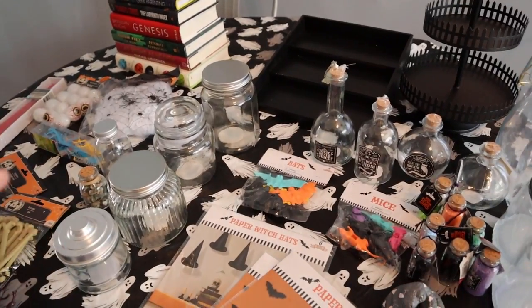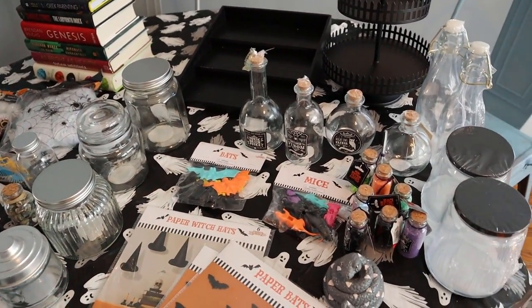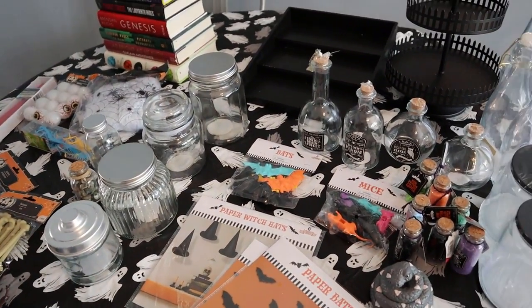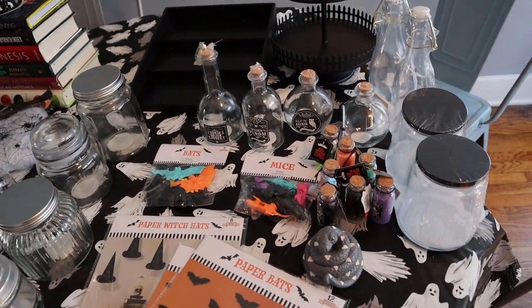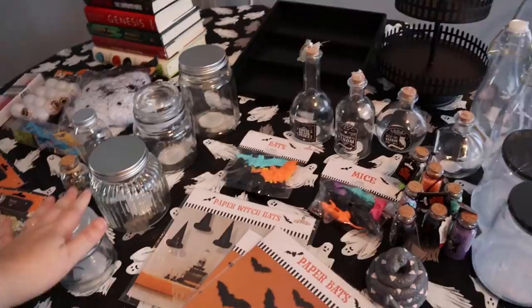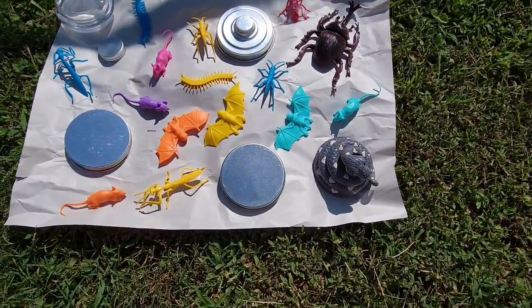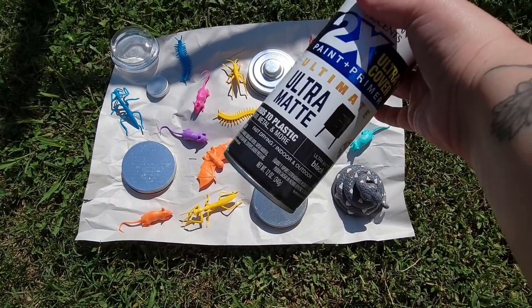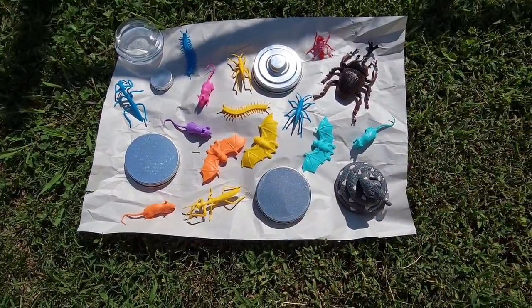Okay guys, so now that I've showed you all the stuff that we're going to be putting in the jars and all the jars, I'm going to go ahead and take all the stuff that I need to spray paint outside and spray paint it. While those are drying, we'll come back inside and I'll show you how you can get your own labels and print them out for all your different jars. Okay guys, I have all my stuff laid out on some paper in my backyard and I'm using some ultra matte black spray paint and I'm just going to spray paint all of this.